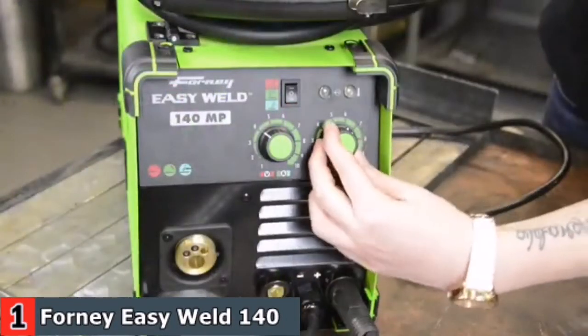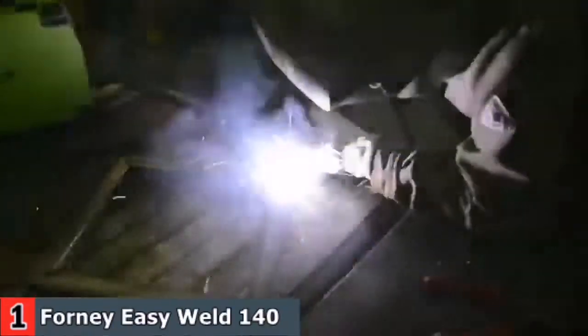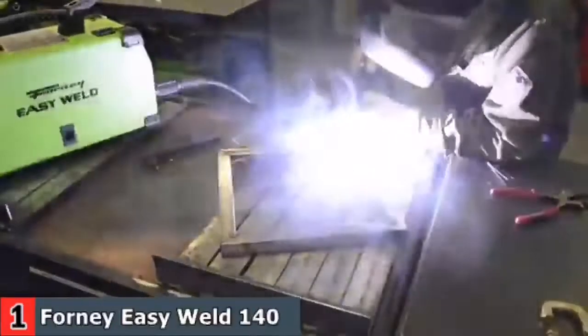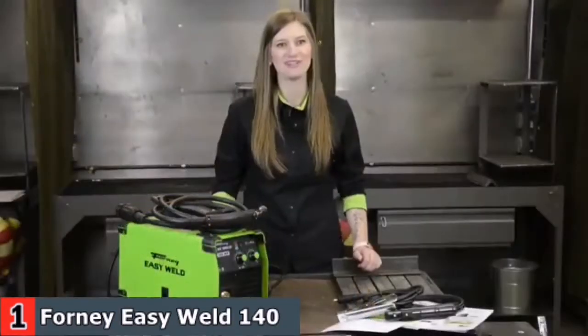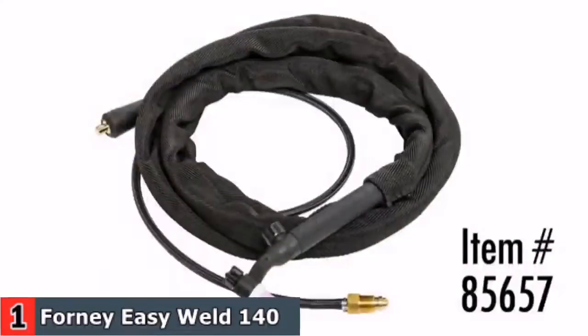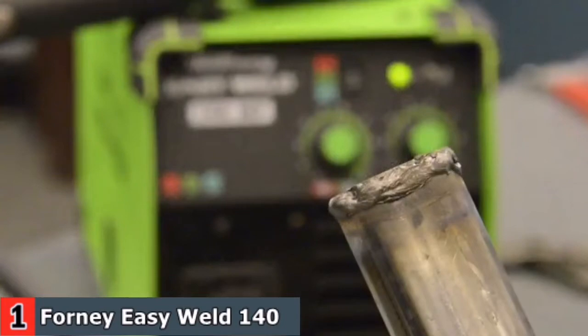This machine is configured for flux core welding, but it can easily be converted to run mild steel with a gas setup. You can weld up to ¼-inch mild steel in a single pass at 140 amps. Hose and regulator are sold separately. The machine's 3-in-1 design allows it to perform DC-TIG welding. You will need to purchase the appropriate torch, regulator, hose, tungsten electrodes, and gas separately to use this process.